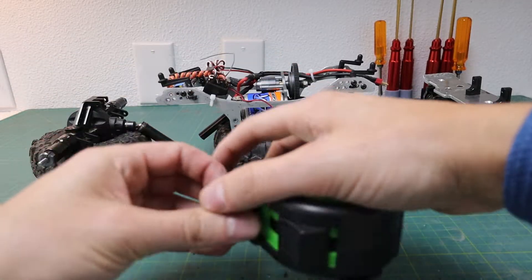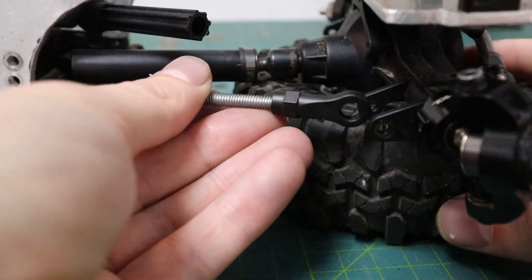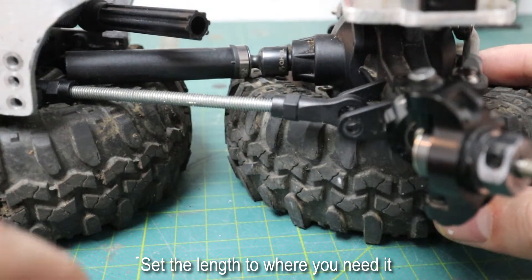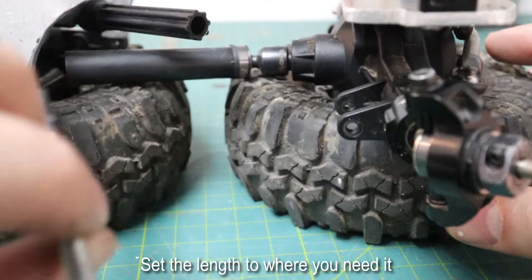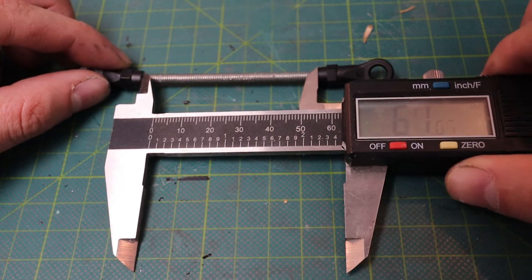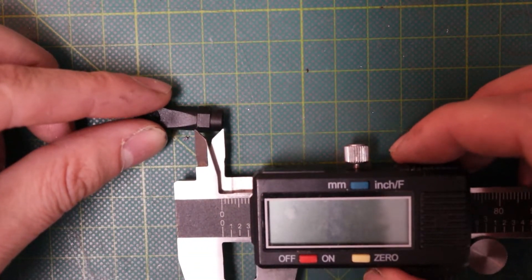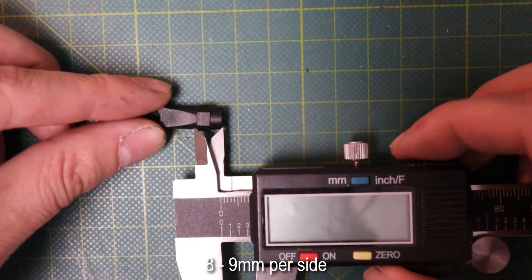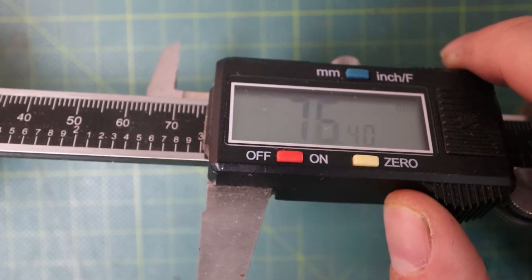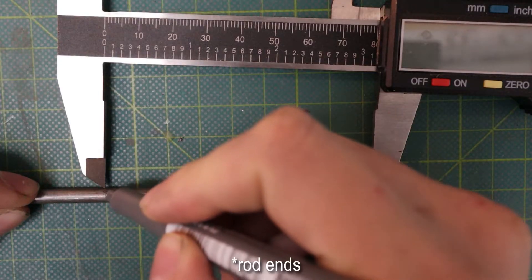The first step is to measure the length that you're going to need. This is always a little bit difficult to figure out, so what I always did was just use a bit of threaded rod. I would measure the length of rod needed in between the ends of the rod end. What's important to remember is that you will need to add an additional 16 or so millimeters of length to account for the threads going into the threaded rod.